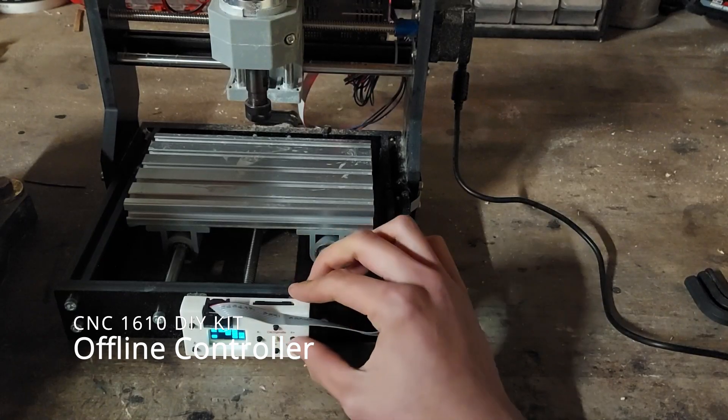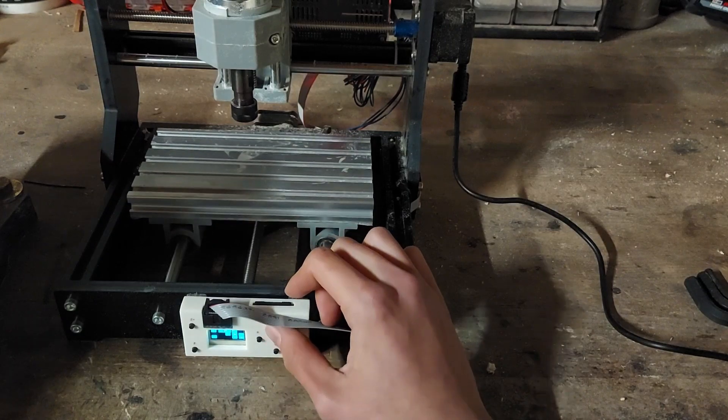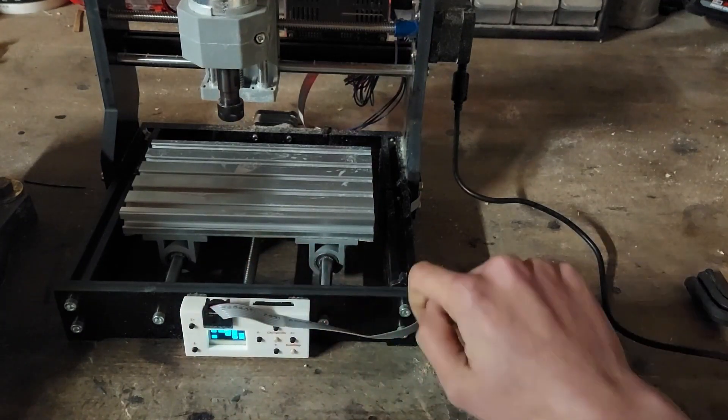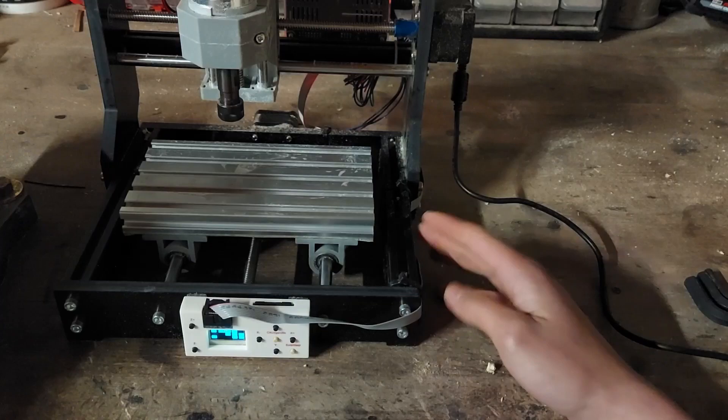This kit includes an offline controller which lets you move the motor around and set a zero position. And once the zero is set, you can insert an SD card up to one gigabyte, which is included, and then load your programs off it, which saves the hassle of dealing with a computer and software.